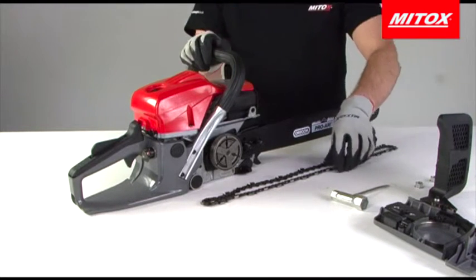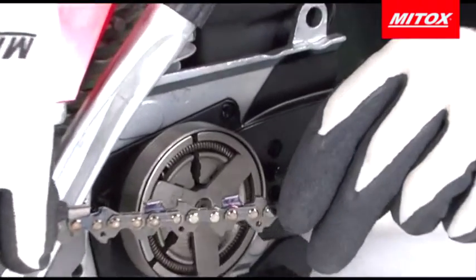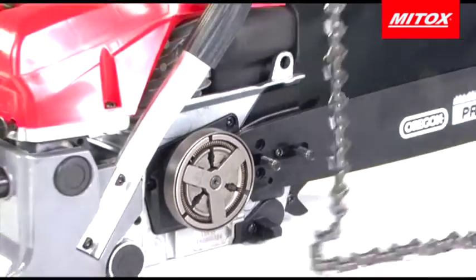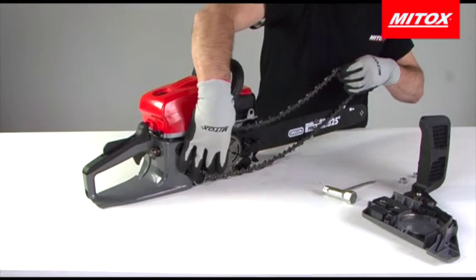Take the chain and ensure it is facing the correct way. When looking at the chisel — the section that cuts the wood — this should be facing the nose of the bar when on top of the guide bar. Locate the chain around the clutch housing and the bar and remove most of the slack by sliding the bar forwards.